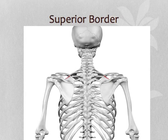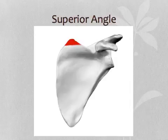The superior border extends from the glenoid fossa to the superior angle. The superior angle is formed by the superior and medial borders.